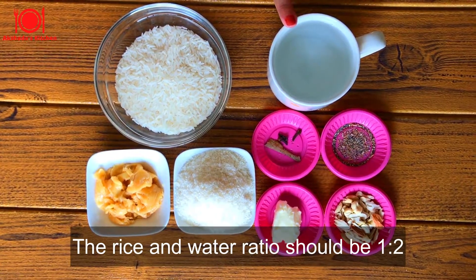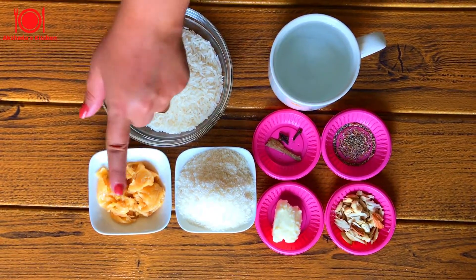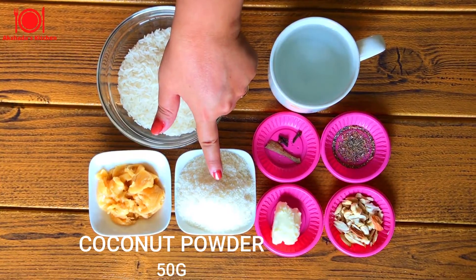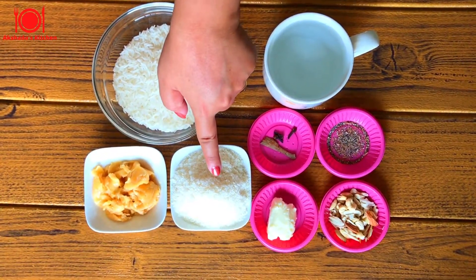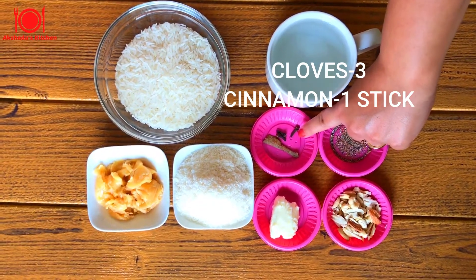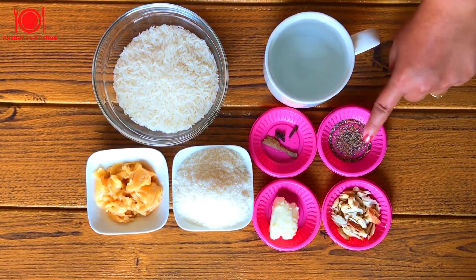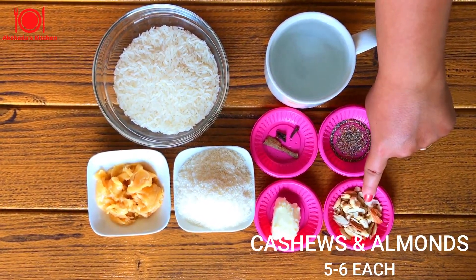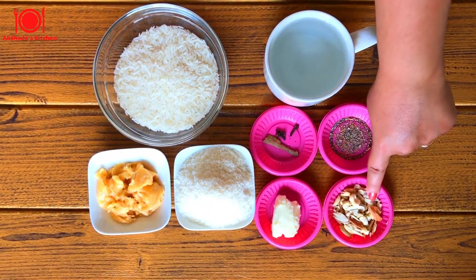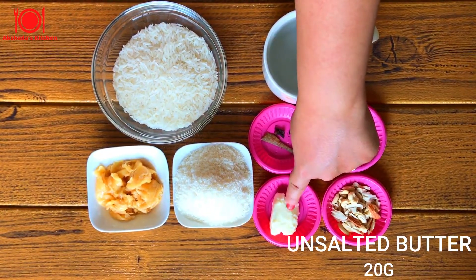Usually you take 2 cups of water for 1 cup of rice. Jaggery 40 grams, coconut powder 50 grams — you can use freshly grated coconut as well. Three cloves and a cinnamon stick, 1 tablespoon cardamom powder, 5 to 6 finely chopped cashews and almonds each, and unsalted butter 20 grams — you can use either ghee or oil.